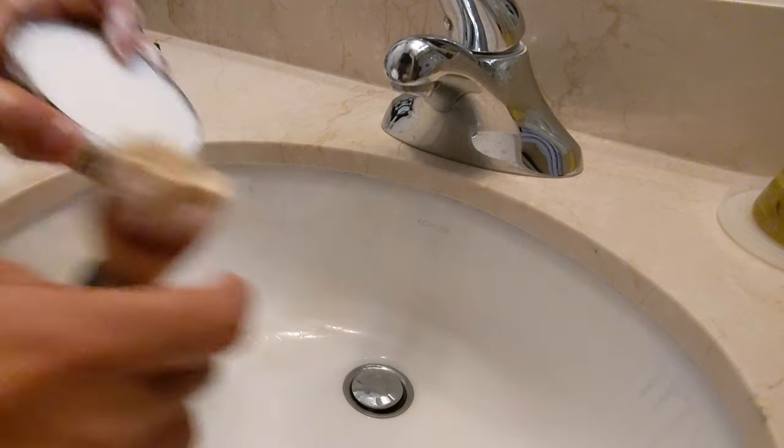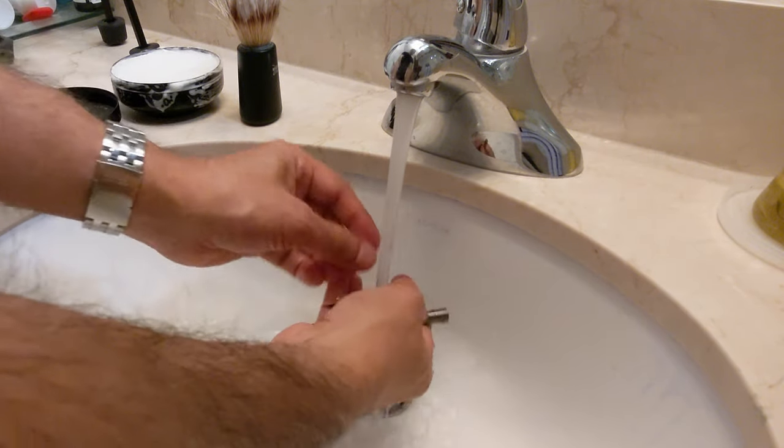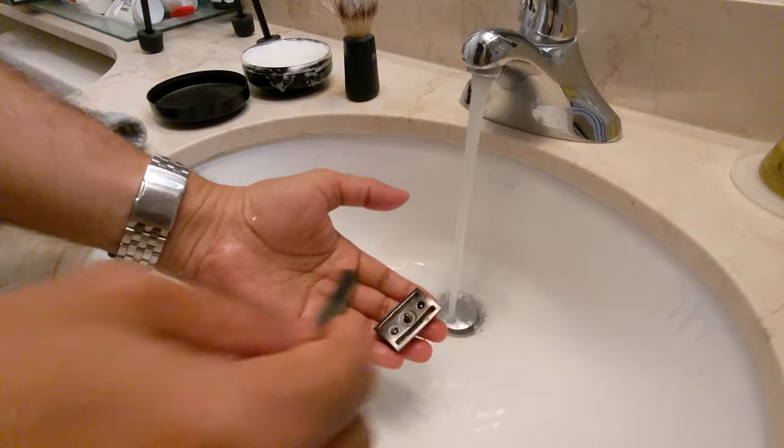I think the lather is good enough, so I'm going to put the soap bowl aside and wash the razor parts. This is actually a three-piece razor. You have to put the blade in very carefully, which I'll show here. I'll open up the blade — this is where you need to be careful so you don't cut your fingers. It's a very sharp blade. I'm going to take it and put it in here very slowly.